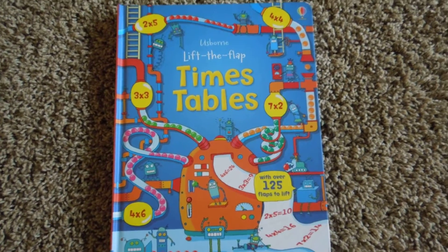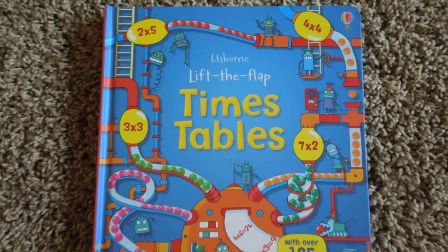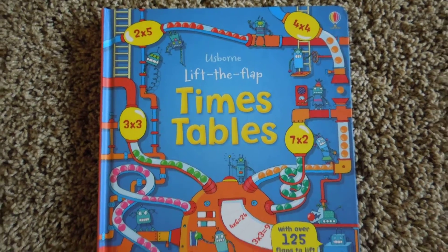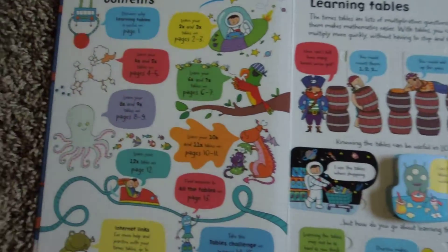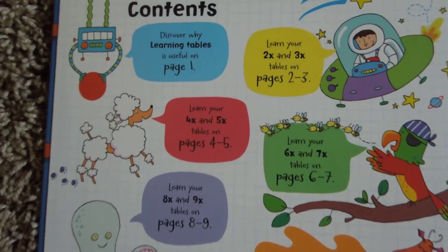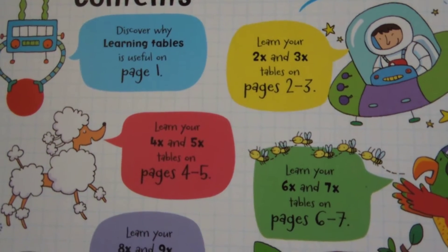Hi, this is Maren with Usborne Books and More, and today I'm going to be showing you the book Lift the Flap Times Tables. I was really excited about this one because my son is just learning his multiplication tables, and this is a really fun way for you to work these with your kids.